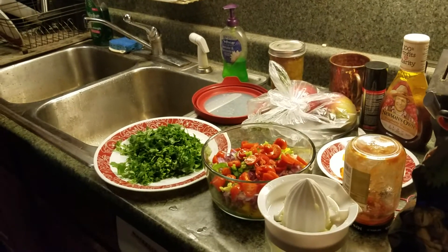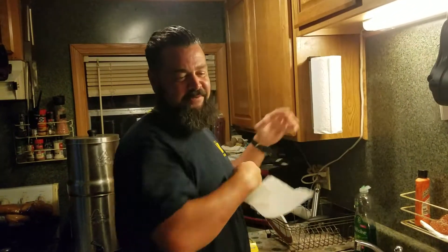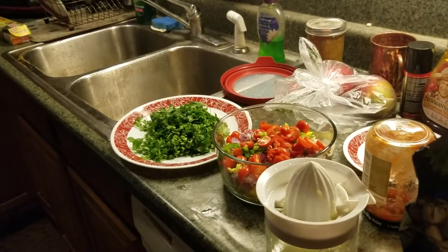Welcome back to another exciting episode of Sailor's Guide to Self-Reliance — Baja fish tacos, one of my favorites. Red snapper from the Gulf and all kinds of other fish work well.